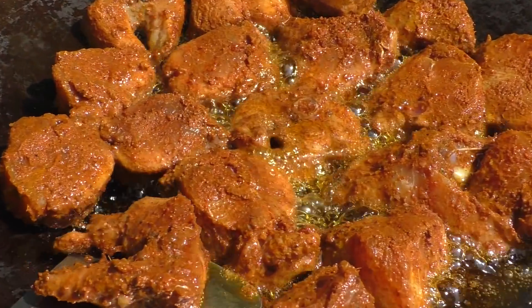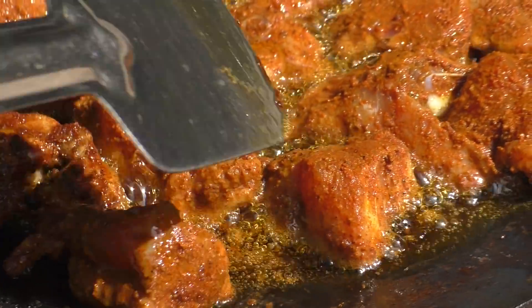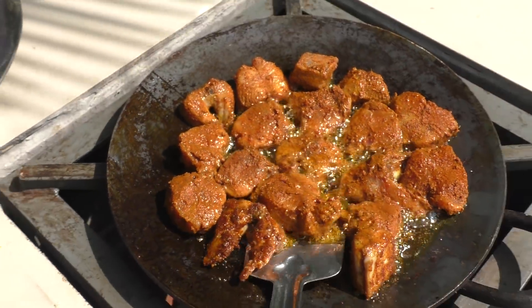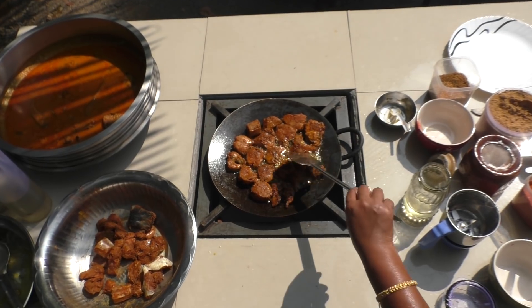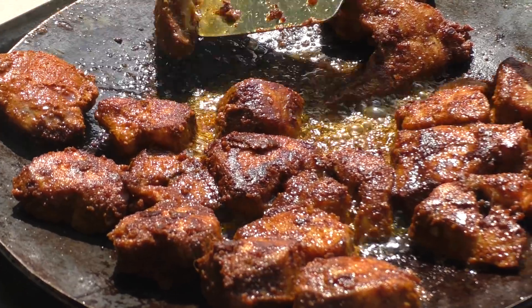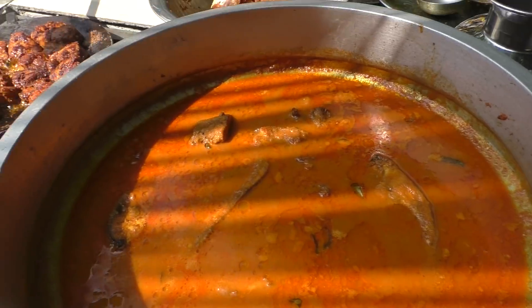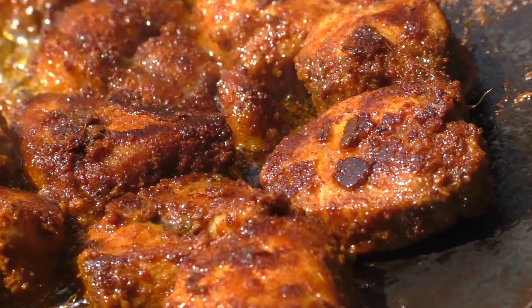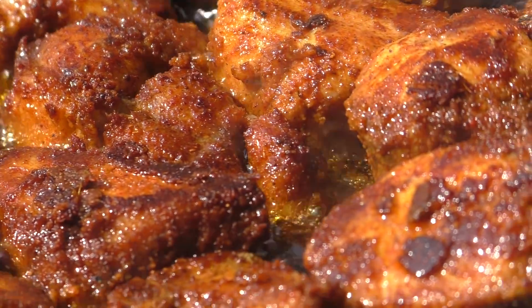Put it on the side of the pan. I can eat the dish with broth. I'll cook it in a bit. I will cook the dish in the pan.